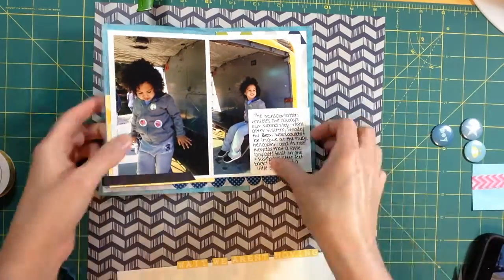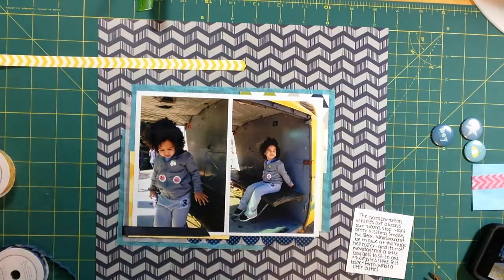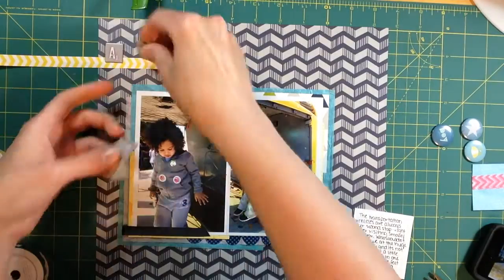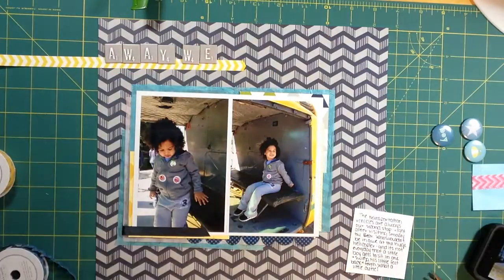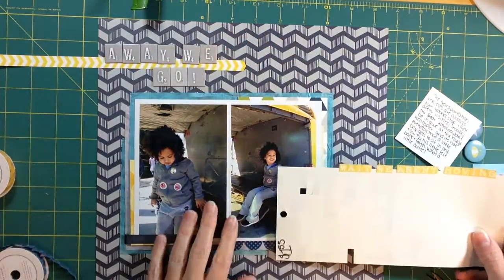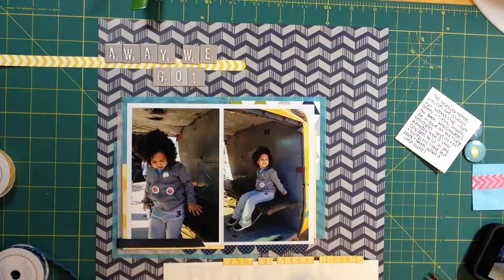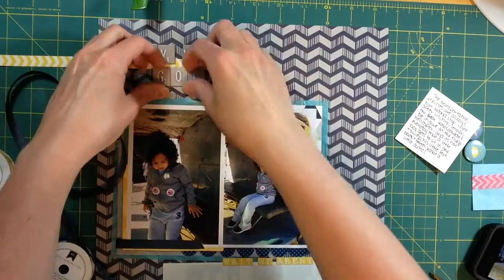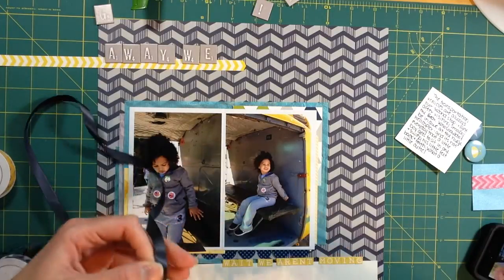I'm adding extra adhesive to the back of the tile letters. At this point I don't know where I'm putting my title, so I have it lined up on the back of another sticker sheet so I can move it around and see where it fits. I have a border sticker I'm going to use to ground my title since it seemed like it would be floating. I'm also going to add another piece of ribbon here — I pulled out all this ribbon and I think I only use it in two places, but that's okay, it's just what worked.